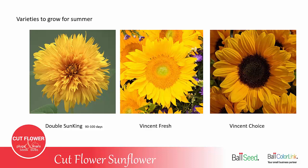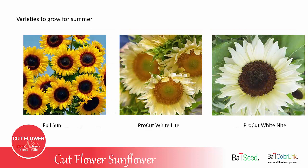Some recommended varieties for growing: Double Sun King is a double variety best grown in the long, warm days of summer. It is a 90 to 100 day crop, whereas most other sunflowers are in the 60 to 70 day range. Vincent's Fresh and Vincent's Choice are two varieties in the Vincent series — they both have overlapping petals, meaning more than one row of petals. Full Sun is a variety with a copper color ring around the center disk. Fairly new to the market are Pro Cut White Light and Pro Cut White Night, featuring pale yellow, almost white petals with either a yellow center or a dark brown center.